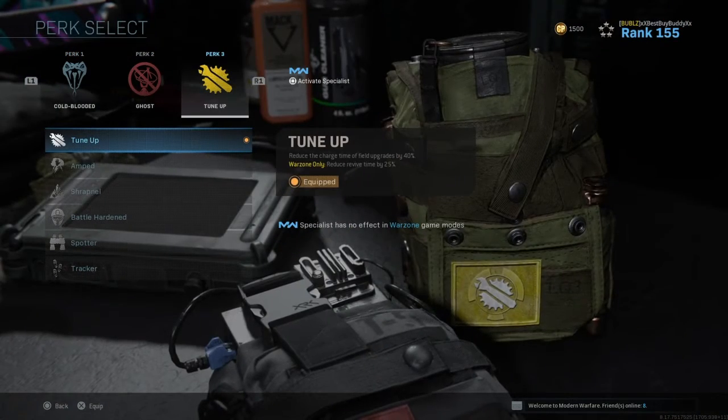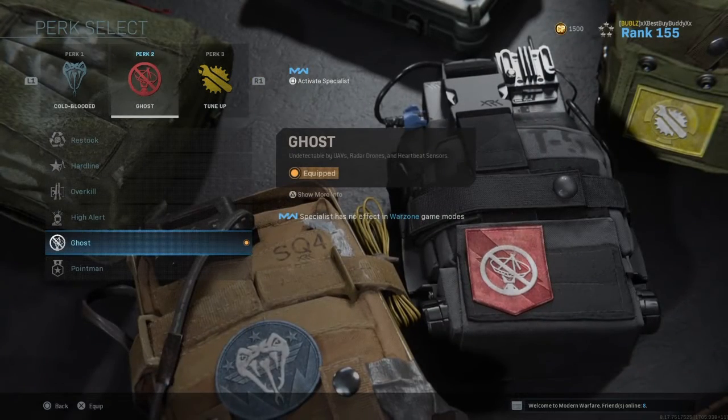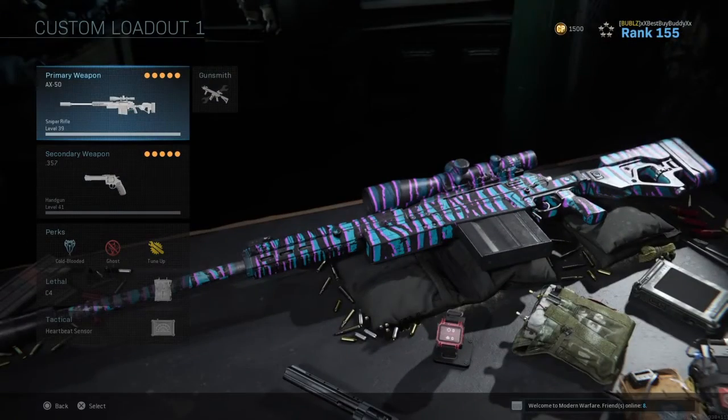Tune-Up is only good if you're playing with your squad. When you play with your squad and use Tune-Up, it reduces the revive time by 25%. Ghost obviously keeps you off the radar, and Cold-Blooded keeps you away from thermals — so you're not a big bright light in somebody's scope.